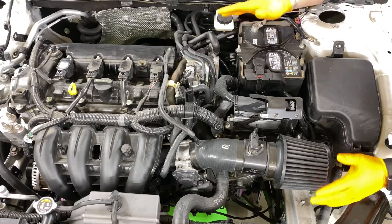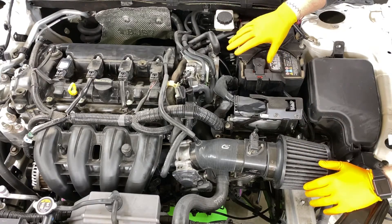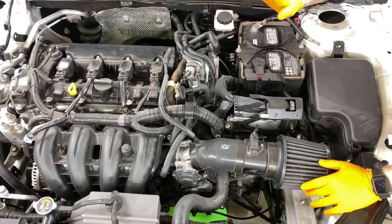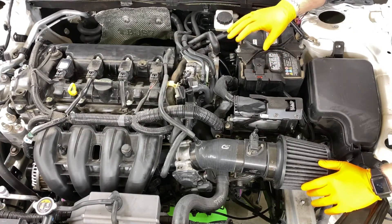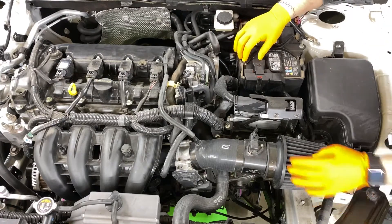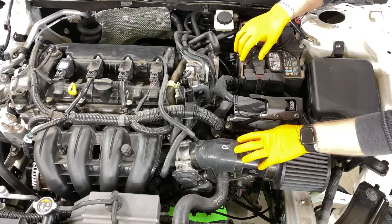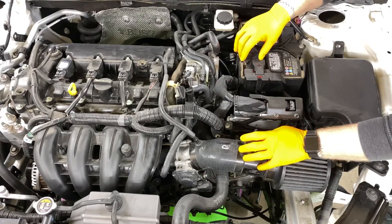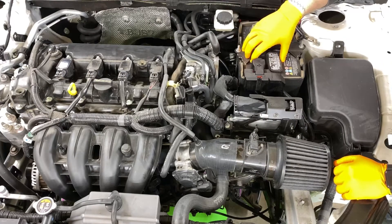We're going to get everything out of the way so we have access to the transmission from the top, and then we'll work our way down. The first things you're going to want to do is remove your intake — this is our Corksport short ram — and you're going to want to get rid of your battery.